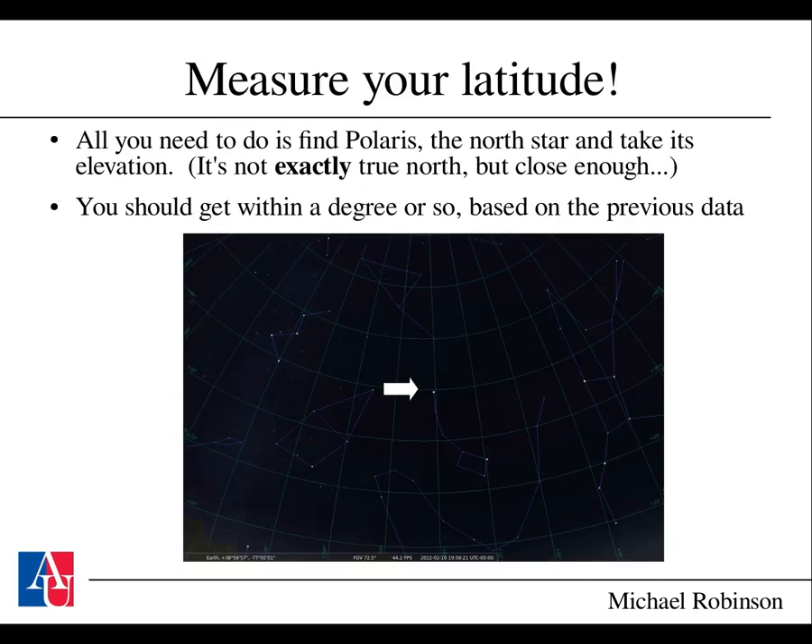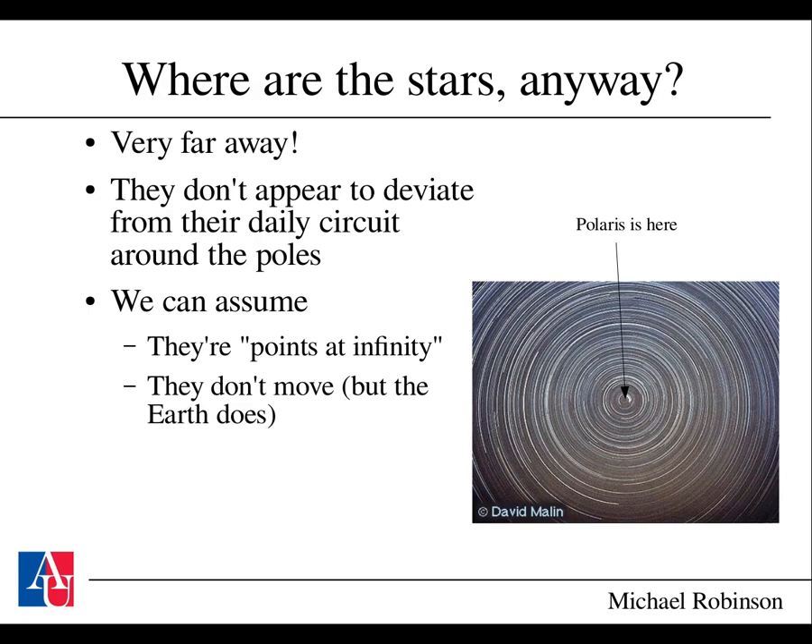This is all you need to measure your latitude. If you can find Polaris—the north star—take its elevation and read it off; that will be your latitude. It's not exactly true north, but it's certainly within the plus or minus two degrees of error you should get. You could do better by averaging many sightings of Polaris. Now, where are the stars? They're very far away, so you don't see much parallax over the course of a year—they don't deviate much from their daily circuit around the poles, appearing to swirl around Earth's rotation axis, which is close to where Polaris is.